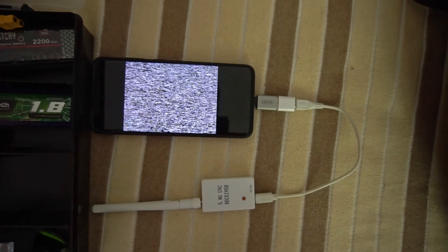In case you don't see anything, press and hold that button and it will automatically scan.